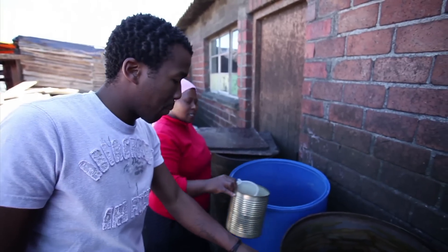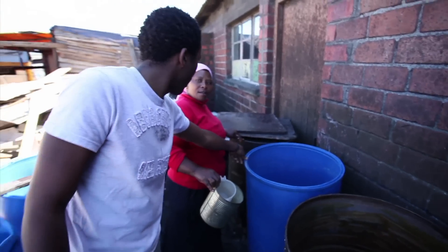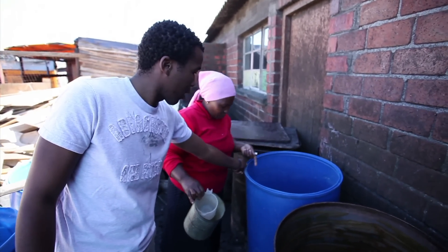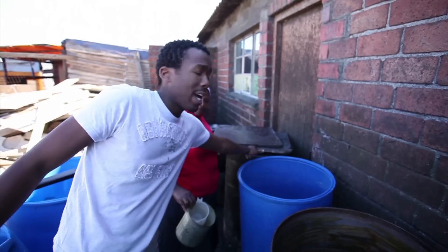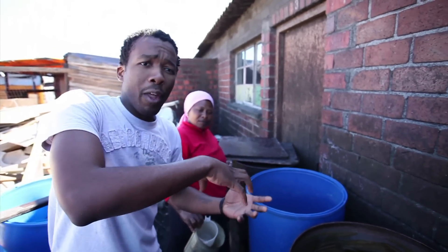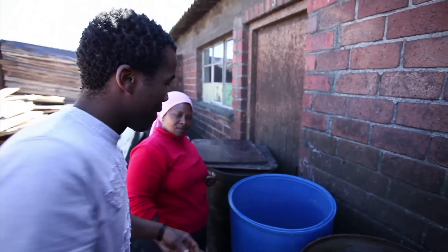So this first process here — Step 1 — she's just soaking the maize inside here. And this is Step 2 over here, where she adds in what she calls king corn. What this does is it then starts the fermenting process of creating that yeast and that beer taste that we get when we drink African beer.